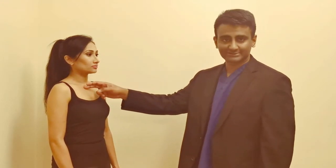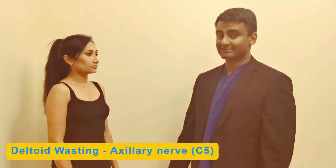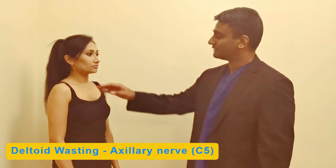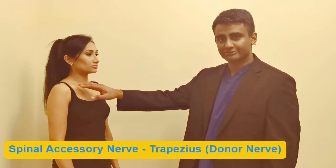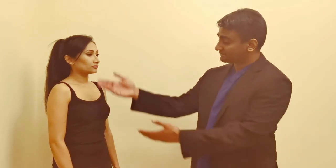We then move down to the neck and look for any bruising or fullness in the supraclavicular fossa, which could indicate hematoma or edema from trauma. Look at the clavicle for any fractures or deformities, then at the shoulder for the shape of the deltoid for any wasting which could indicate damage to the axillary nerve. We then look for any droop in the shoulder which could be damage to the spinal accessory nerve, which is one of our donors.